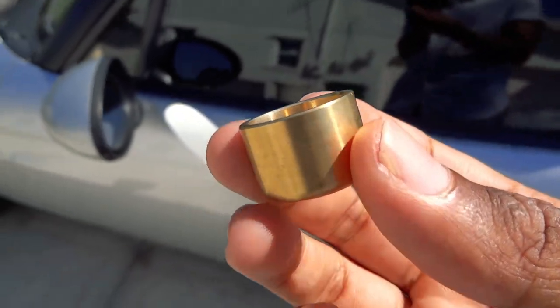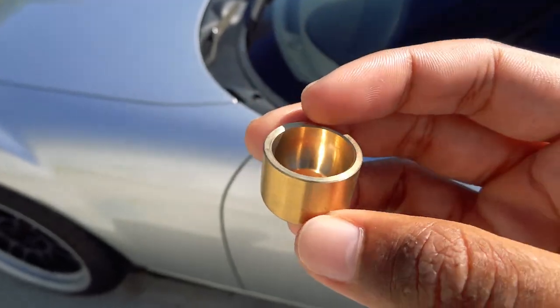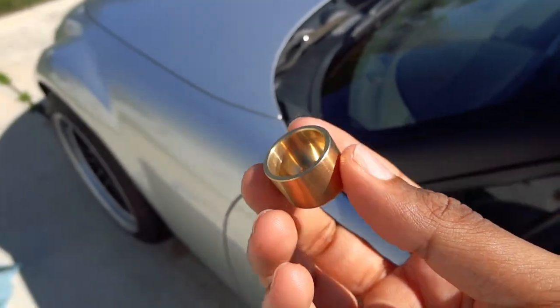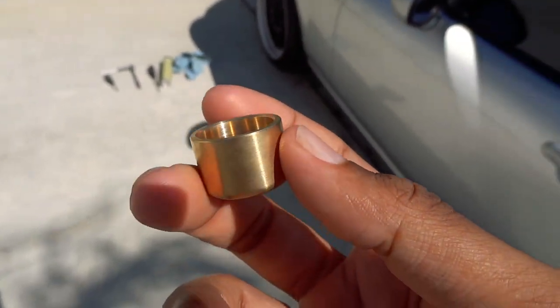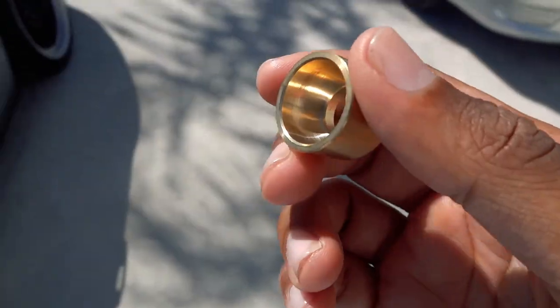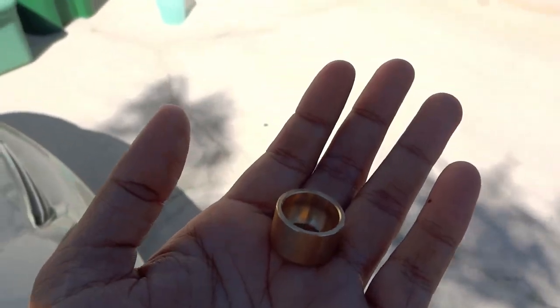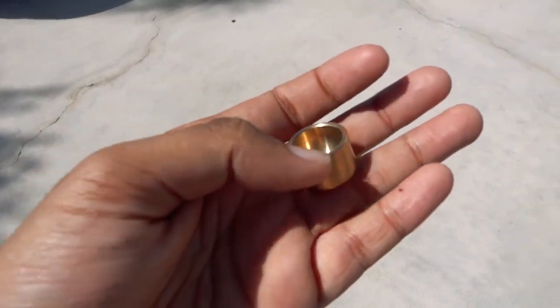This is only for the NC1 because in the 2009 and later models they addressed this issue where the nylon shifting collar would wear out a lot faster and have a sloppy feel to them. So this is only for the first generation. If you do a lot of racing and tracking in your NC, this is supposed to have a lot more durability than the factory nylon collar. I'll install this quickly and then do a driving impression to see if there's any improvement.